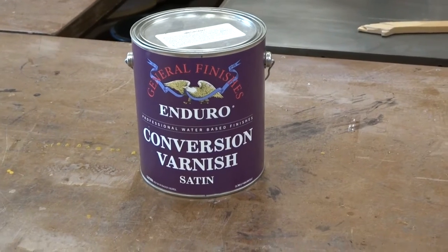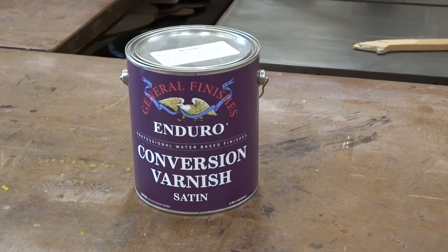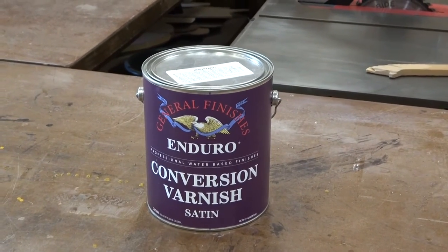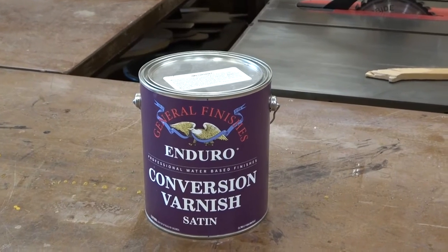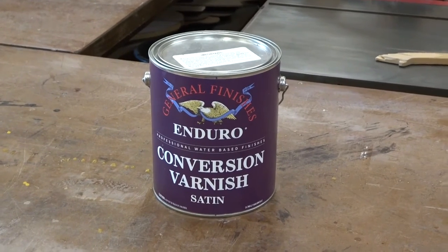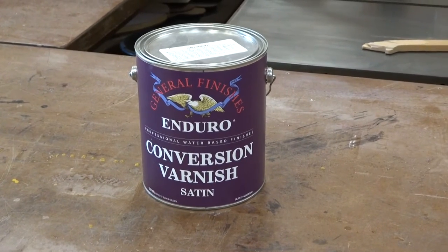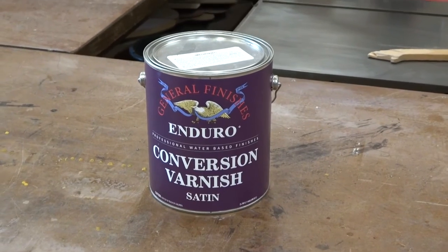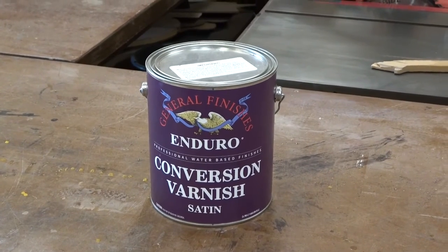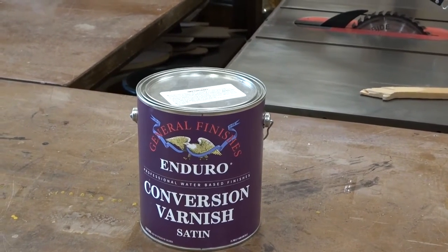I wanted to share this because there wasn't a lot of information out there on these kinds of finishes when I was getting started. I first learned about conversion varnish while sitting with a furniture retailer at an Amish furniture store — they were talking to me about building some tables for them. The table we were sitting at had this great finish: really durable but you could still feel the wood; it wasn't like a coated plastic. They said this is what's used in most commercial furniture and bar tops. I found out it's very durable and actually very easy to apply, though you do have to spray it.